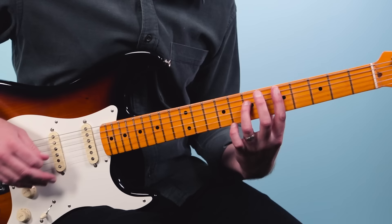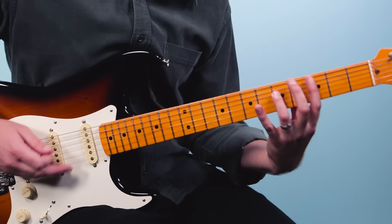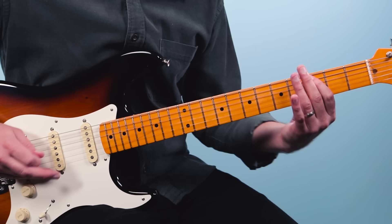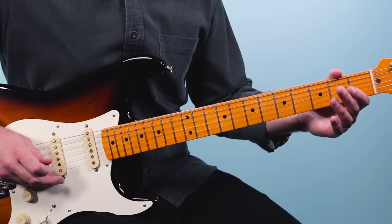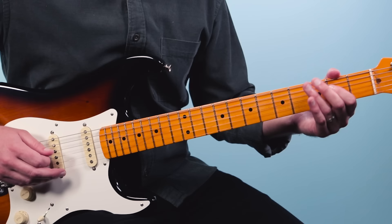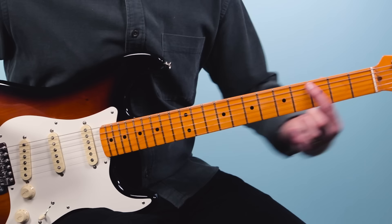The first time through is the same, then the second time you do this figure: play the open fourth string, hammer to two, then the open third string. It's one E and a, two E and a, three E and a, four E and a, one. That last sixteenth note, you play the third fret and then slide back up.